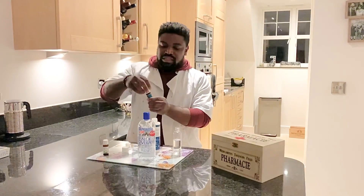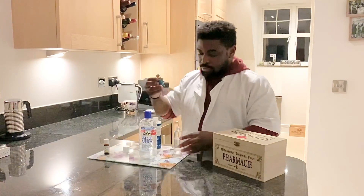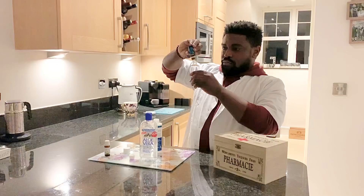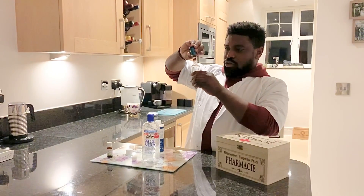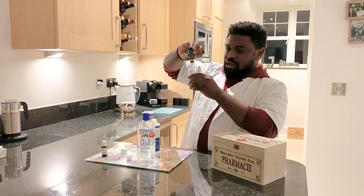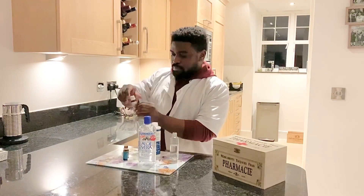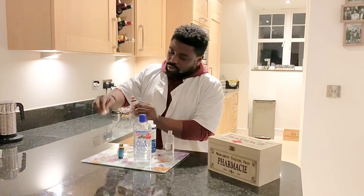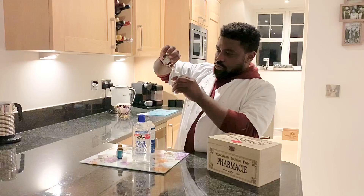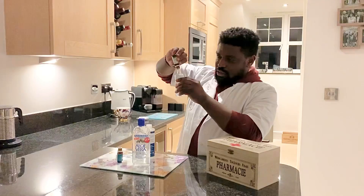You want to put about 10 drops each of your essential oils. I'm going to go for the lavender first — 1, 2, 3, 4, 5, 6, 7, 8, 9, 10. And about 10 drops of the tea tree oil — 1, 2, 3, 4, 5, 6, 7, 8, 9, 10.